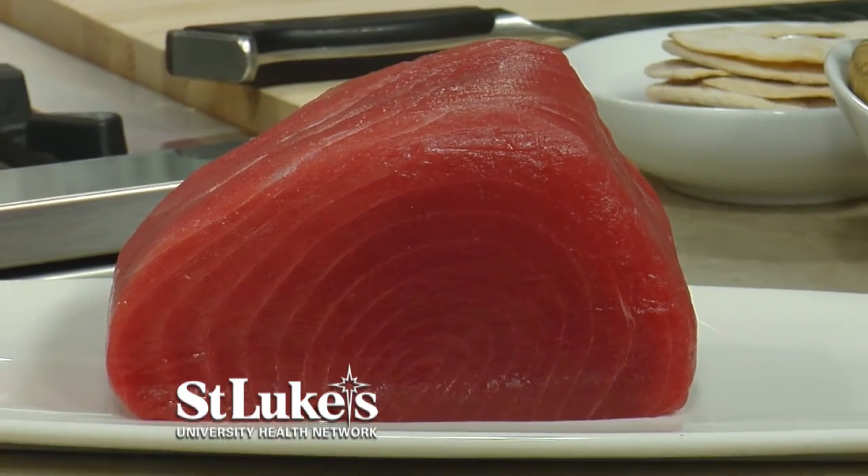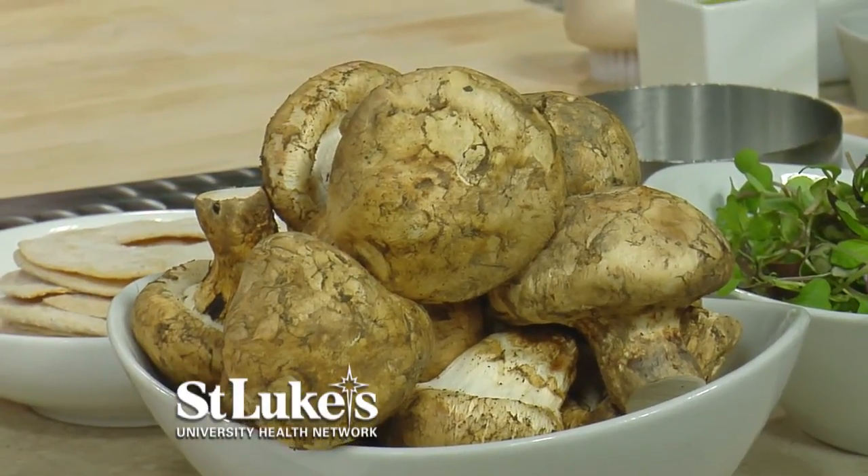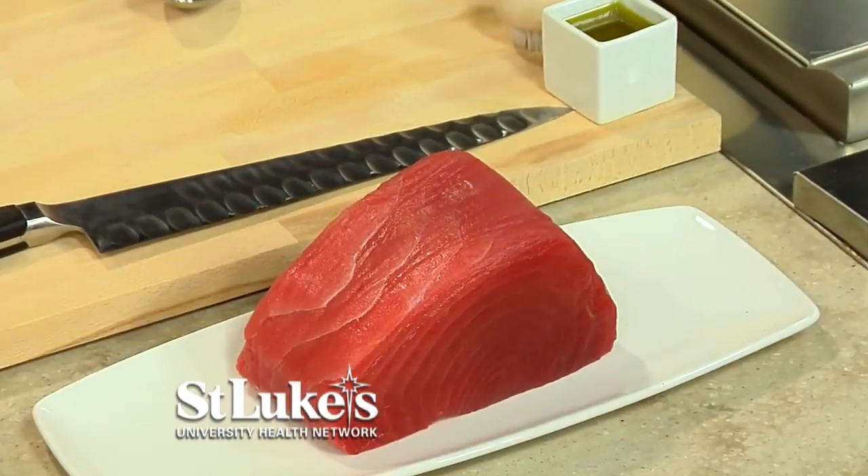We're going to make tuna tartare, and we have some really fun ingredients. We're going to make a really fun salad with maitake mushrooms, and then we're also going to make an open-faced dumpling as well. Sounds healthy. Let's get started.